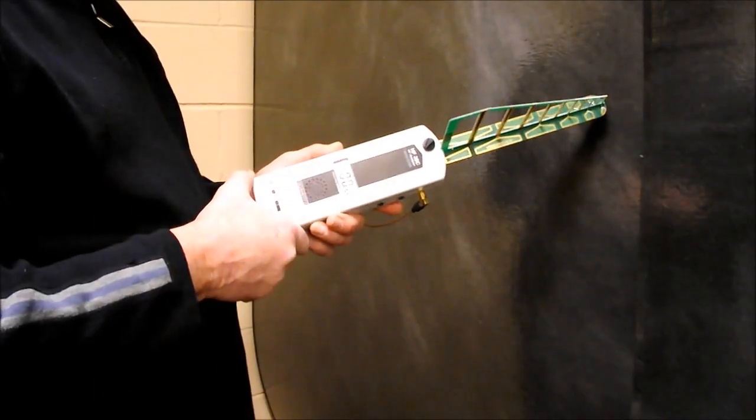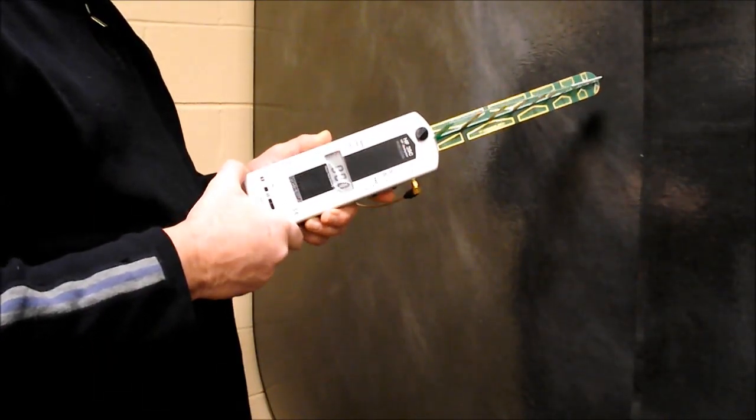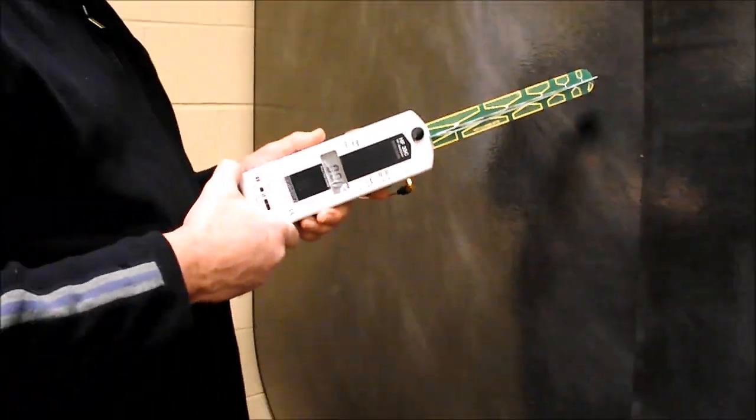Here, we use the high-frequency RF meter to show that the smart meter shield installation has significantly reduced the RF field from the smart meter to acceptable, safe levels.